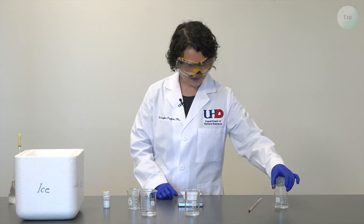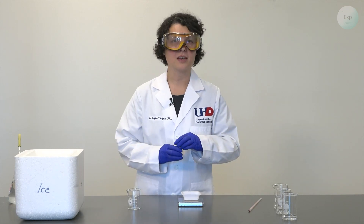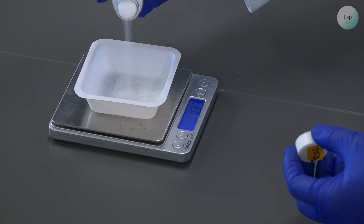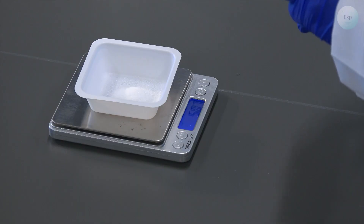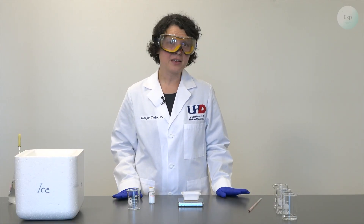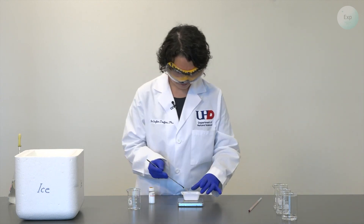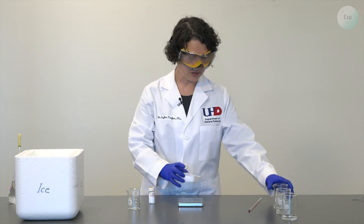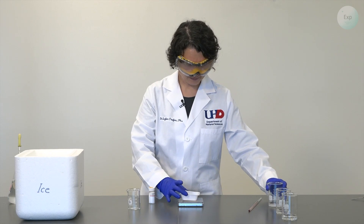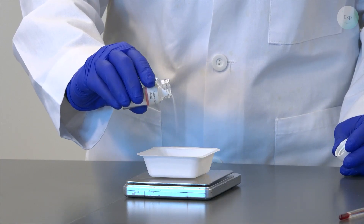Next, I'm going to place my weighing boat on the scale, tare it, and then first measure out 5 grams of sodium chloride. I have just a little bit more — it is 5.07 grams. At this point, I can make a decision whether to remove the excess or leave it and keep track of it. I will remove mine. And now I have exactly 5.00 grams of sodium chloride. I will add this to my first beaker. For my second beaker, I will measure out 7.5 grams of sodium chloride — it is 7.51 grams. I will add this to my second beaker.